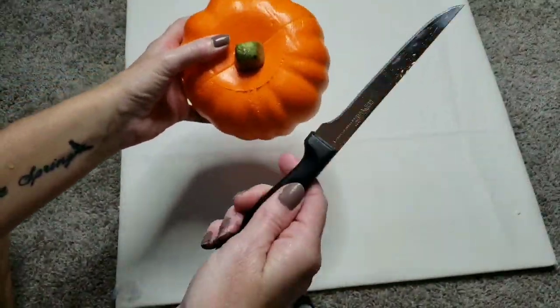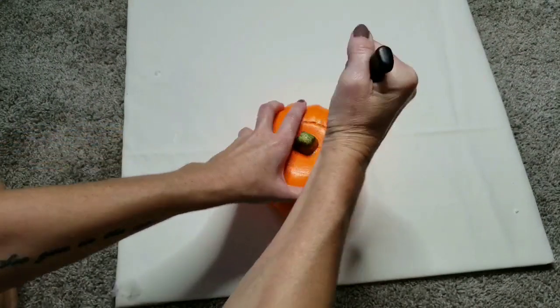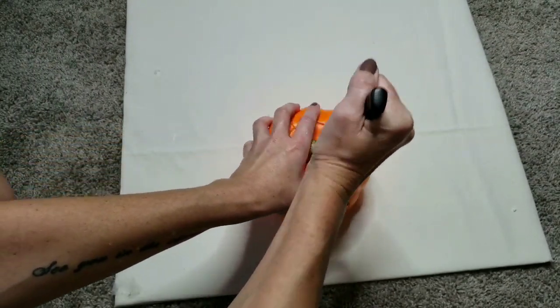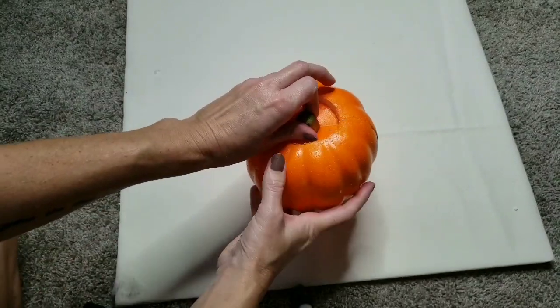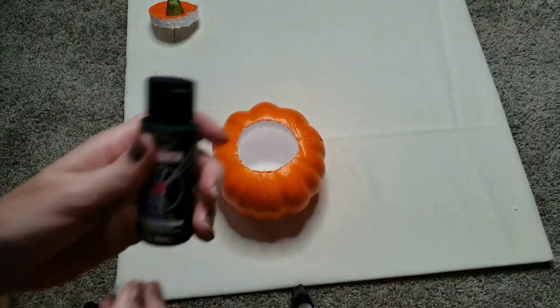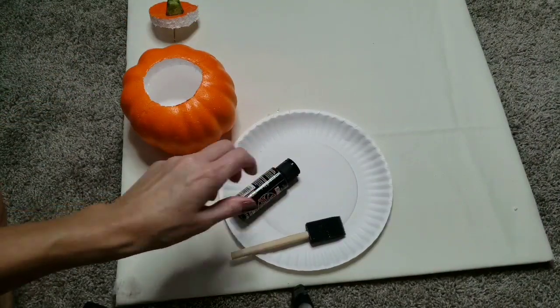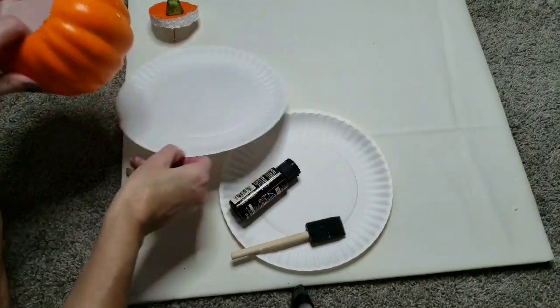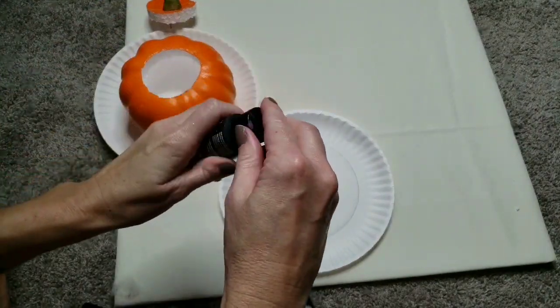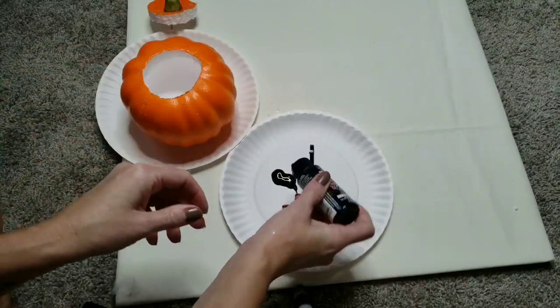For this first part, all you're going to do is take a knife and cut the top of your pumpkin. There's no right or wrong way to do this — you just pull it right off. Now I'm going to take some black paint and a paint brush. You're going to need a couple of paper plates and you're going to pour just a little bit of paint onto one of your paper plates.